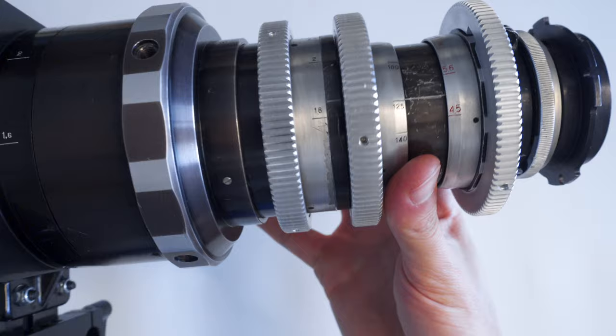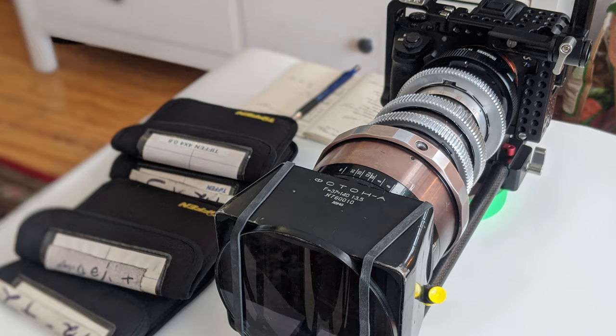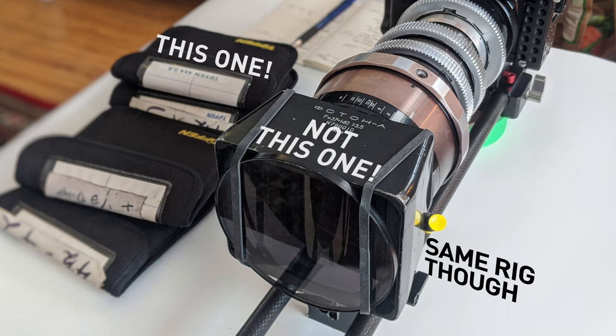Focus comes down to 1.6 meters or 5 feet. It's not really great for minimum focus distance, and the only way you can get closer is with diopters. I don't have the original diopters, so I managed to find a 4x4 plus 0.8 Tiffen diopter that I rigged to the front of the lens. Minimum focus performance isn't crippled as with other anamorphics, though.